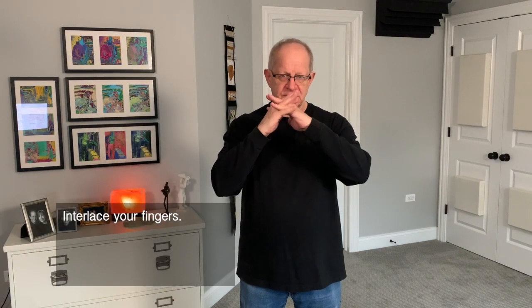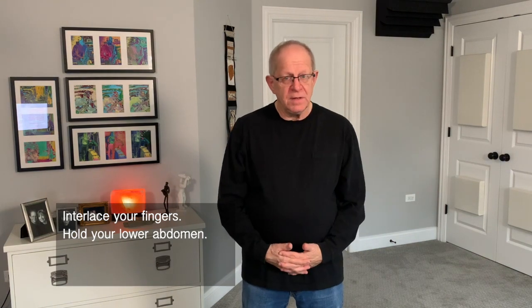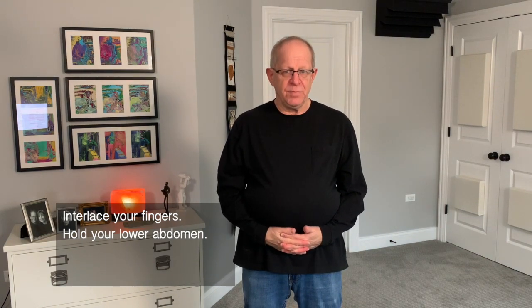Try this. Interlace your fingers and put them on your lower abdomen, which is below your navel, and lift and pull in.